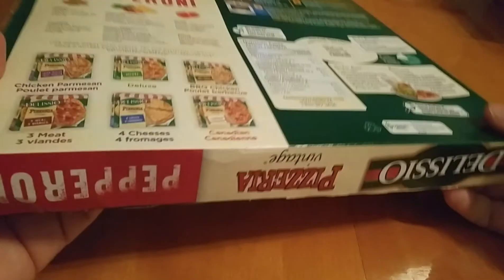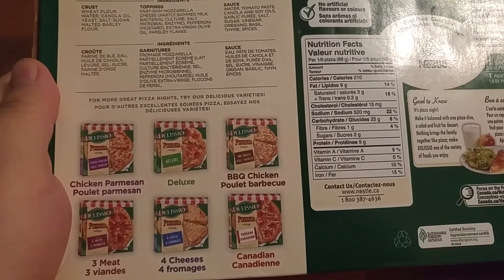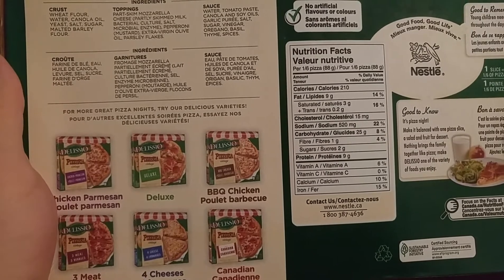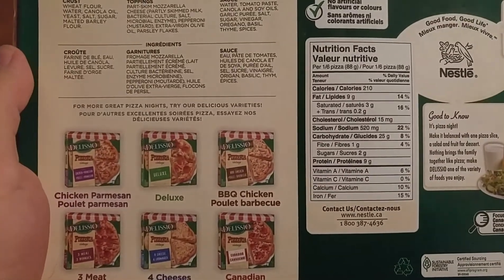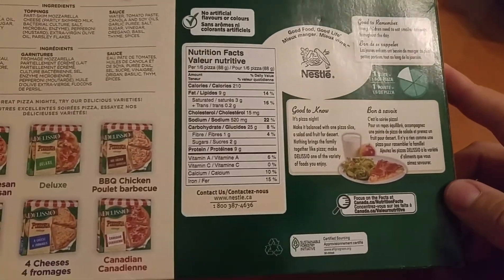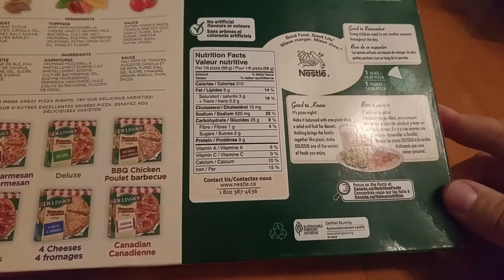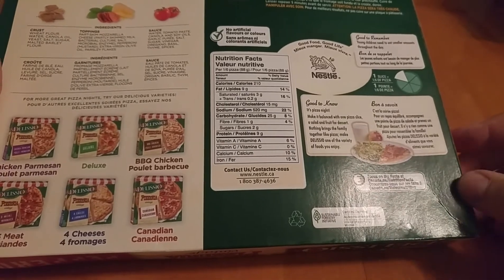Let's take a look at the specs. It's 530 grams — so it's over a pound. I believe regular Delissio Rising Crust is something in the 700 gram range, so this is a little bit smaller. The baking instructions say 375 degrees for 18 to 20 minutes. I'm already preheating the oven. The very last pizza I cooked was requesting 480 degrees, so this is kind of a low heat pizza whereas the other one was a high heat pizza. We'll see if there's a big difference — I don't think so.